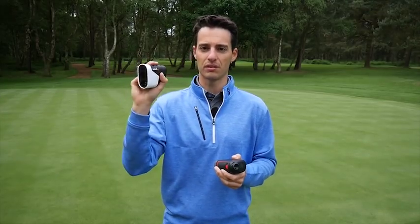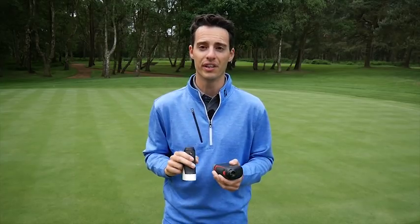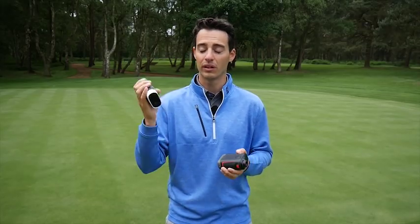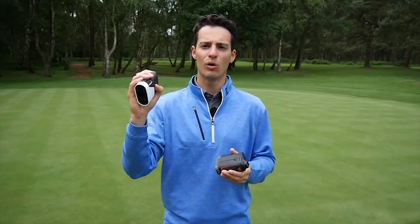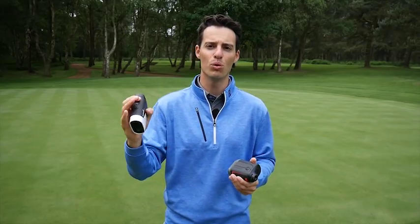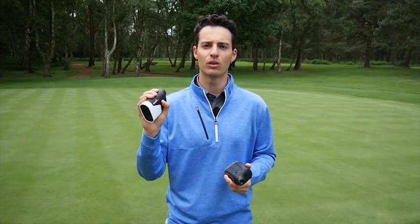The Garmin also gives you distances — certainly from under 150 yards — to the nearest 0.1 of a yard, which is a nice touch. The Garmin doesn't quite have as long a range to the flag; it only reaches 350 yards, but for me that's more than enough. It also automatically detects the hole you're on.